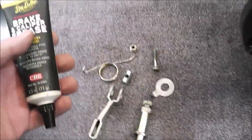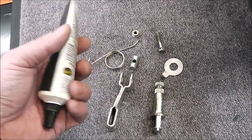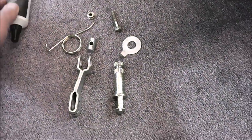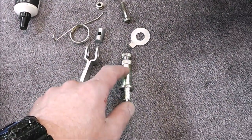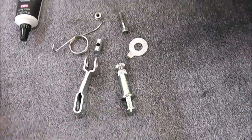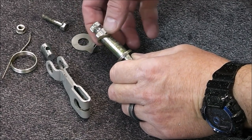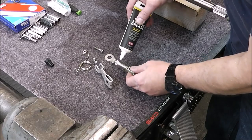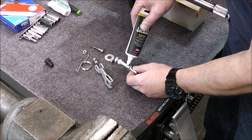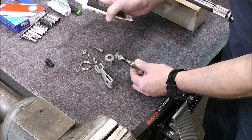As far as lubricating everything, we're going to use brake caliper grease. It's formulated just for brake parts, so that's what we're going to use. We'll start with that, then put on some synthetic brake lubricant. That keeps things from getting corroded too.